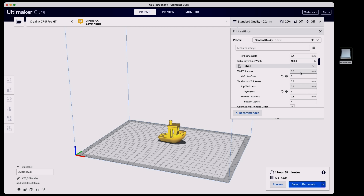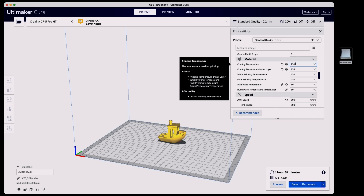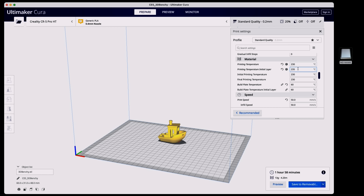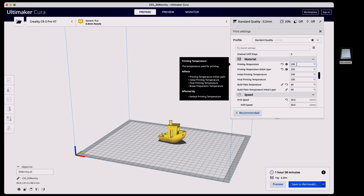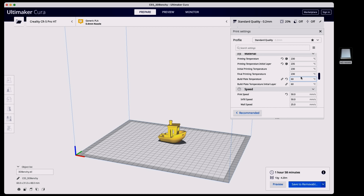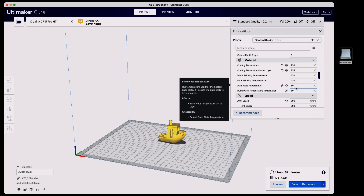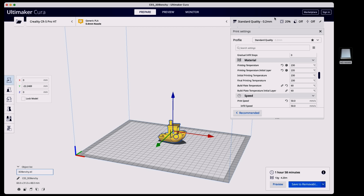We now have the Benchy and calibration cube files on the SD card. For ABS prints, we'll bump the nozzle temperature up to around 250, maybe 260, or even try 280 and 300 just to see what happens since this printer can handle it. For the bed, we can go up to 100°C to really heat it up, which we'll need for ABS. Let's go ahead and start printing the PETG models.